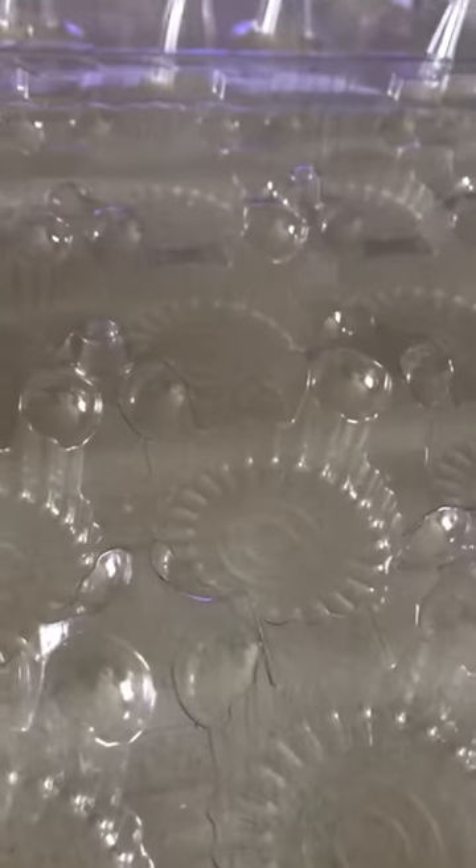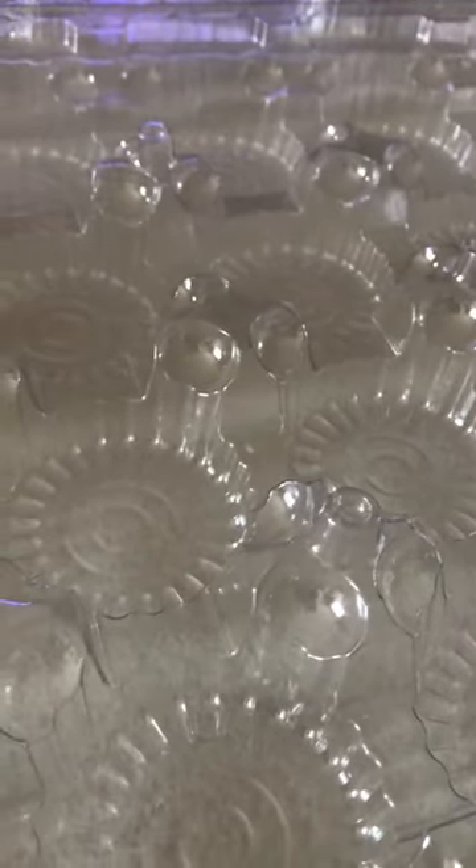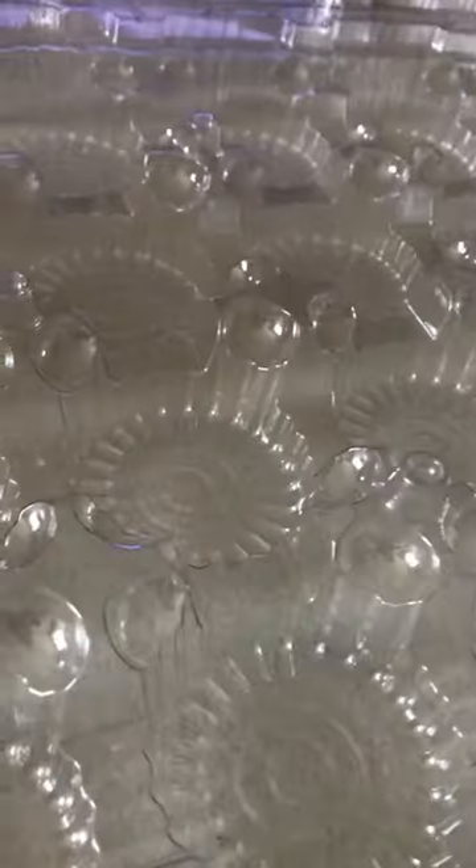What you're going to need is a holder for your cupcakes if you're putting them on a stand. I'm putting them in a 24 carrier. I'm doing two dozen cupcakes today.